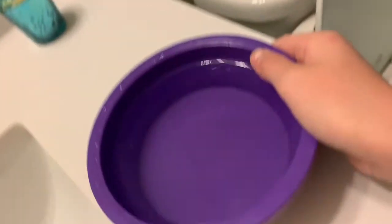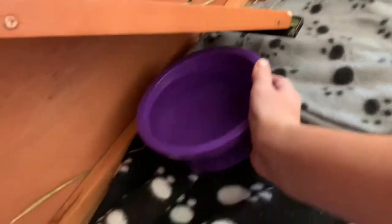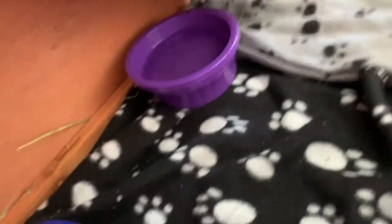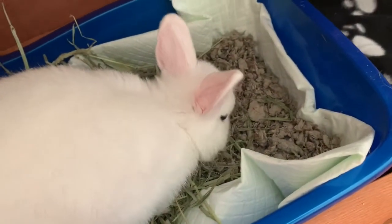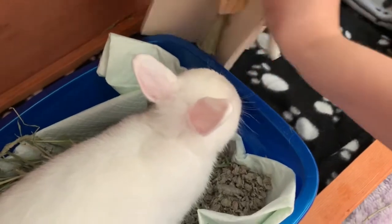Once you've filled it up, carefully put it back in your bunny's hutch. They always appreciate some fresh water to drink, and they drink a lot of water. I don't use a water bottle because it can lead to dehydration and sickness — the straw can get bacteria inside it and it's hard to clean. So I just use a water bowl.